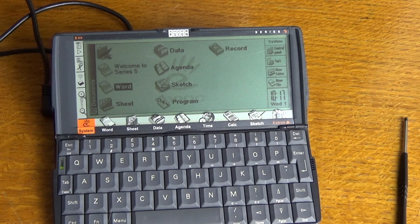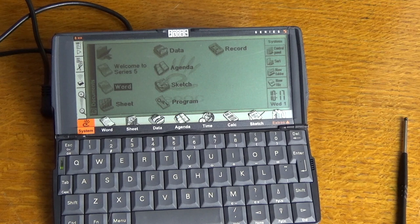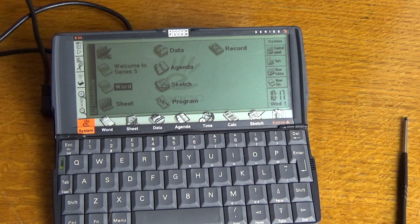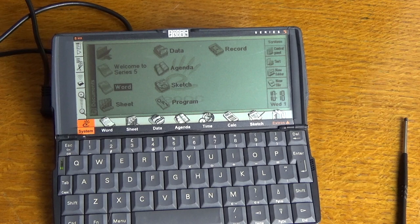This is kind of the granddaddy of the tablets and smartphones we use today. In actual fact, Psion was working in the early 2000s on a smartphone of their own, but unfortunately it never came to pass as they exited the consumer market altogether. If you look at what they had developed back in 1997, they could well have been on par with Apple and Samsung today. It is fairly sad what happened to Psion, but we have this as a reminder of what led to all the tablets and smartphones we use today. I hope you enjoyed it — stay tuned for more videos coming very soon. Thanks very much for watching.